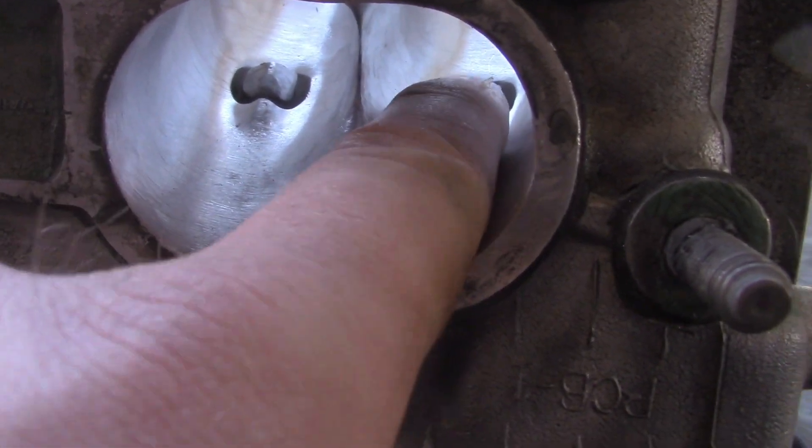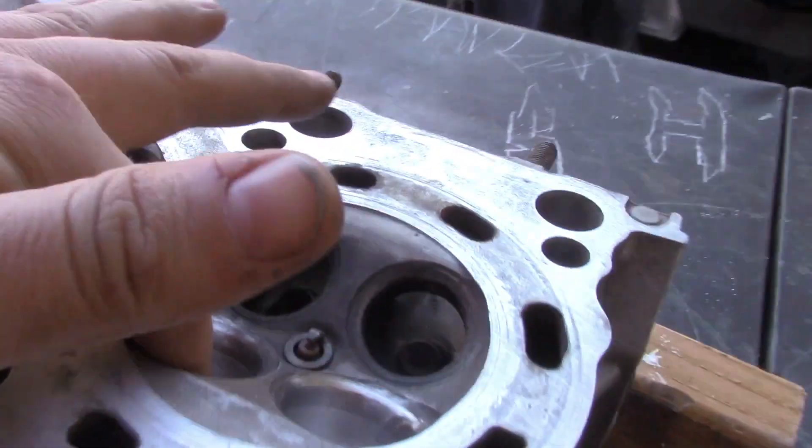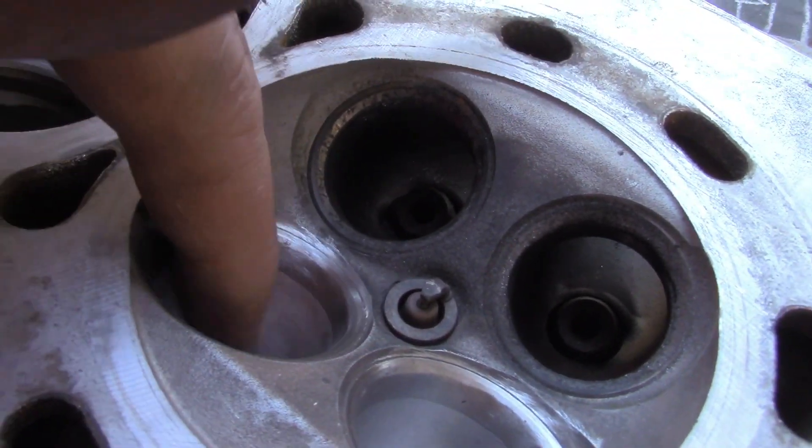The idea is that the air goes in and tumbles. If I had a CNC machine, you could put little dimples in the wall right here to where the air will literally tumble — it helps with performance. I talked to JSR Engines and sent pictures to a few other machine shops I follow, and they said it looks like it'll flow really good. For a beginner, it's not that bad.